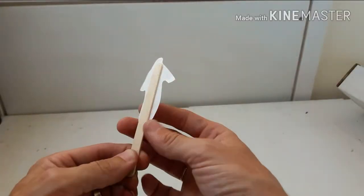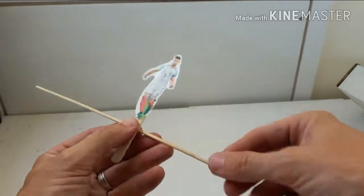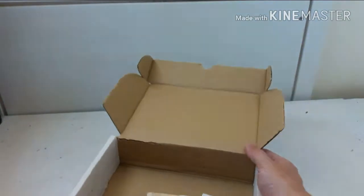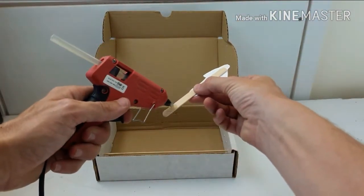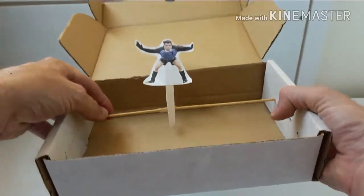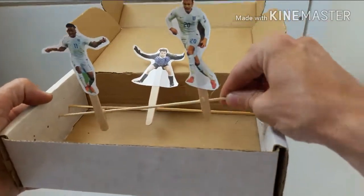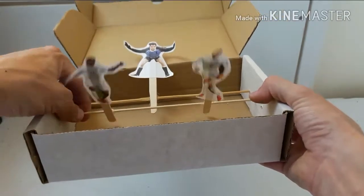Onto our lolly sticks we are going to stick some football players. We're going to glue these lolly sticks just onto the sticks that run across here, using a hot melt glue gun. We mustn't forget a goalie — he's going to go right at the back protecting the goal.